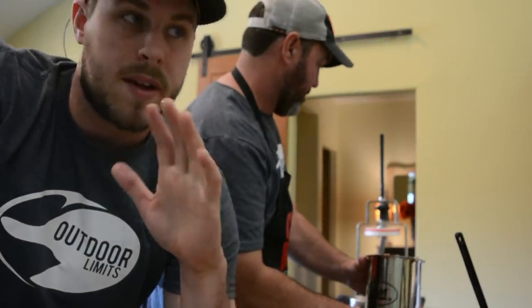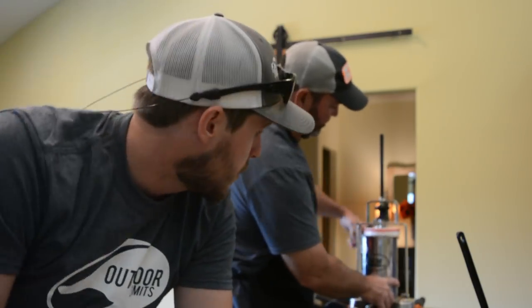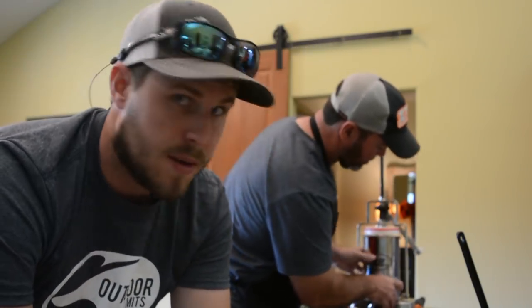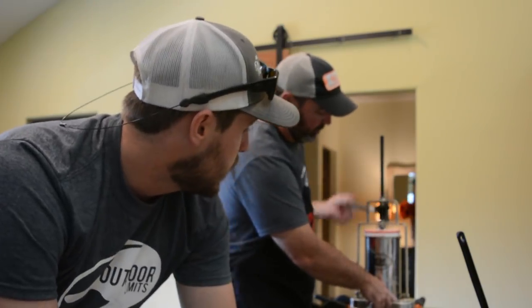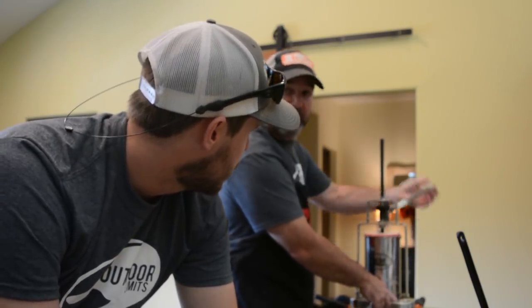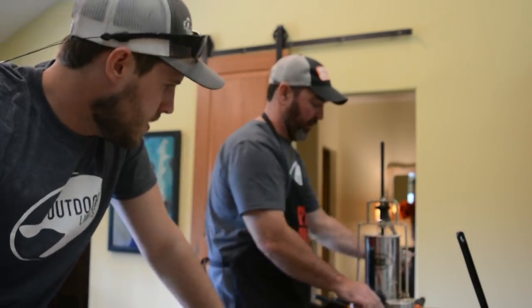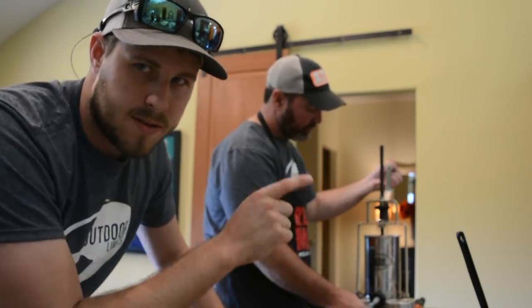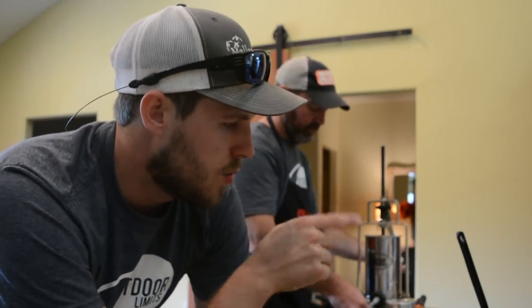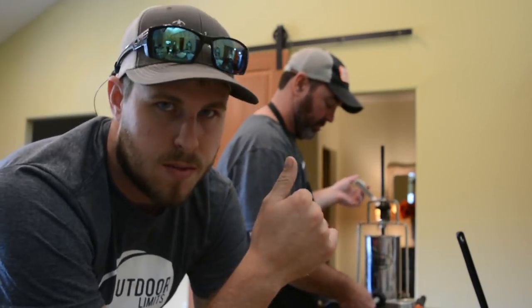Now it's time for the fun part. We've got the grinding and mixing all done. We're loading the stuffer right now, then we'll be putting the casings on and making the sticks — probably the most fun part. This is when you actually get to see the products of your labor. We've got 20 pounds of meat right here flavored with the pepper sticks. Once we get this done, we'll throw it on the smoker and then start the hickory.